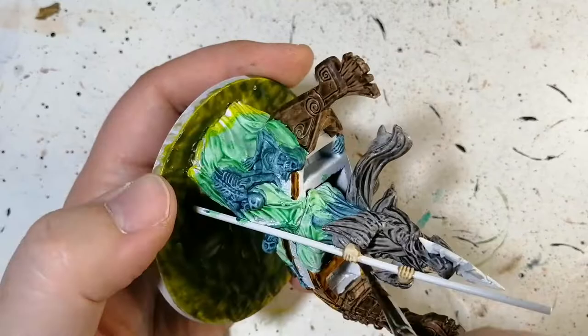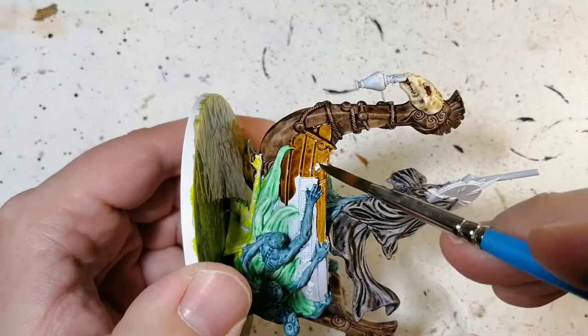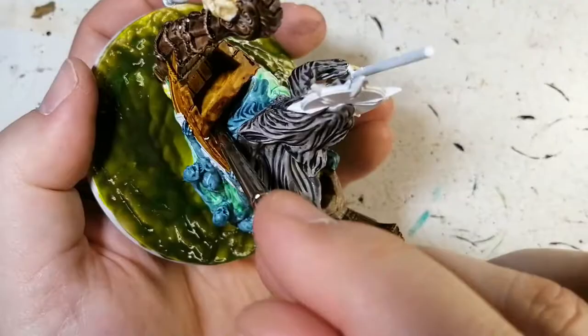Snake bite leather covers all the benches and everywhere else that hasn't been touched. There's an area I won't be touching because I'll be using another color on top of that. The snake bite leather did a really good job of giving this old wet look to the boat. If you don't have this and you're using regular paints, any kind of lighter brown with a wash on top will do the job.